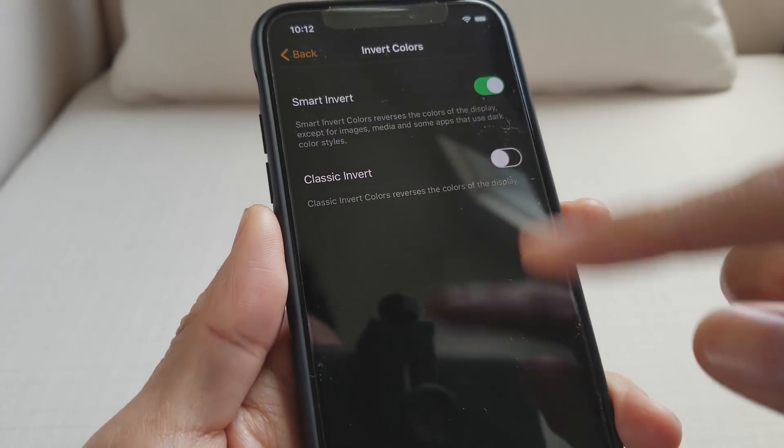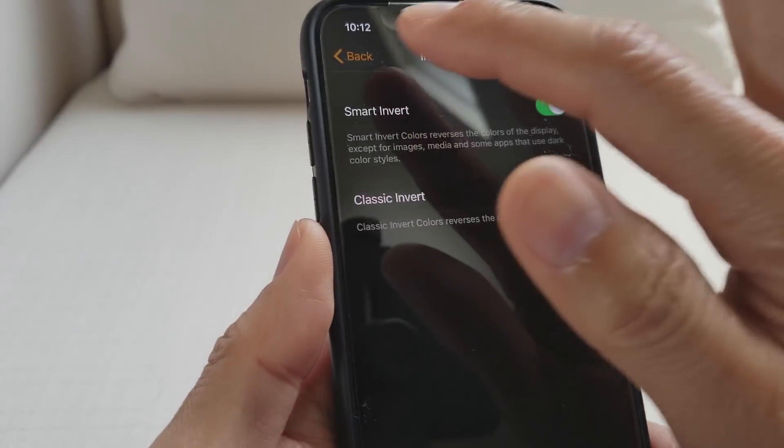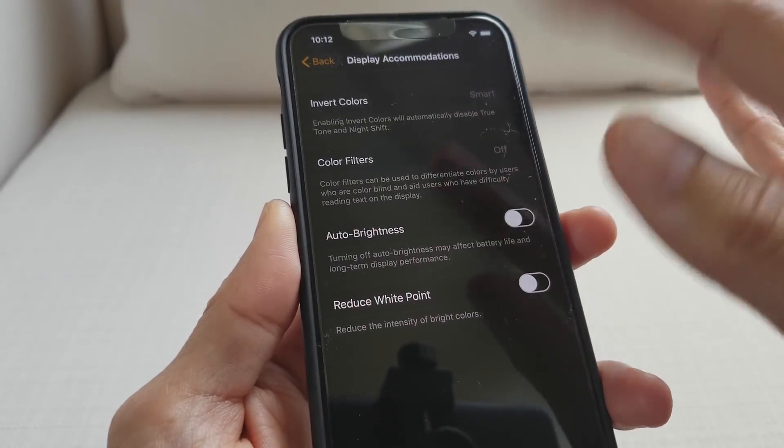Once you turn on Smart Invert, everything will be black. This is very nice and it also saves your battery. As you can see, all the menu functions have become black mode, or dark mode.